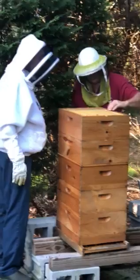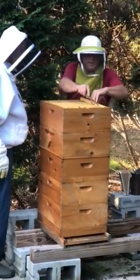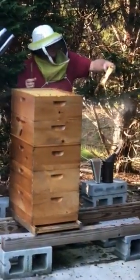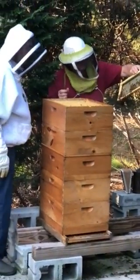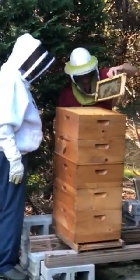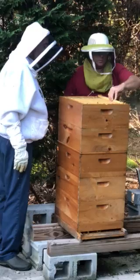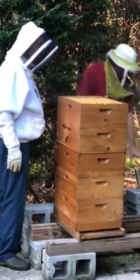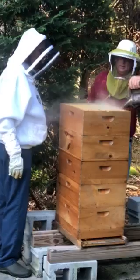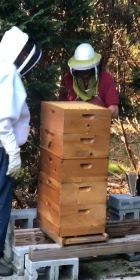And honestly, even out here on the end they're starting to grow. They're not all the way, but they're active and drawing it fairly well. So they're doing very good. They're starting to fly around a little bit. Well, you can hear them — they're a lot louder than the other one.